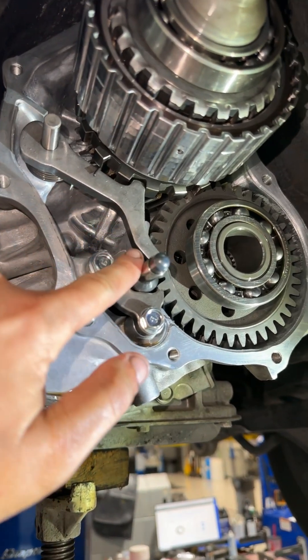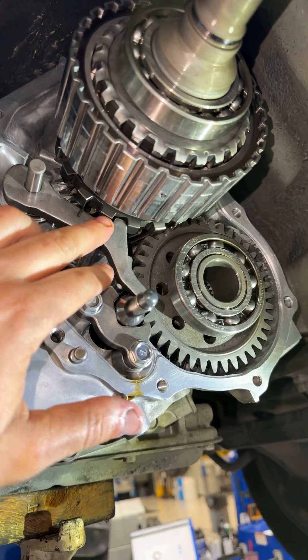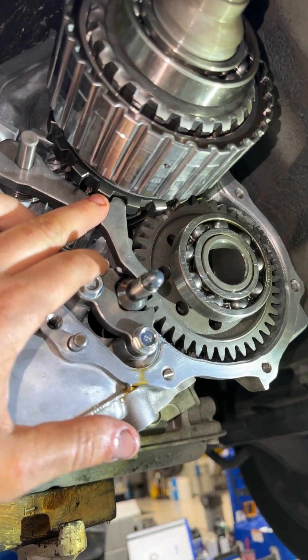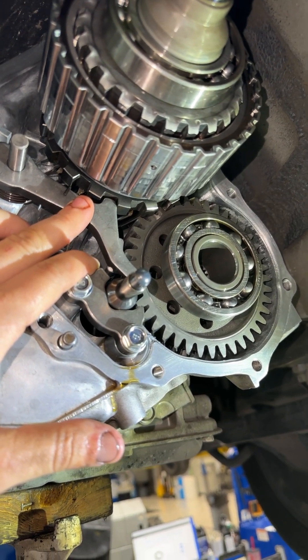This is a parking pawl. Its sole purpose is to spline into this big tooth cut gear and lock the transmission from rolling.